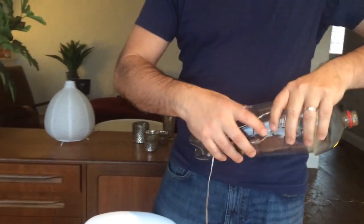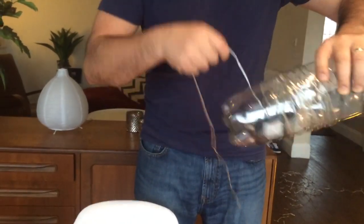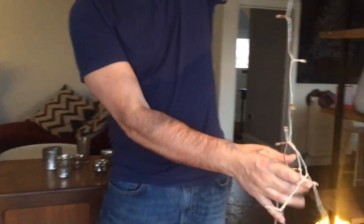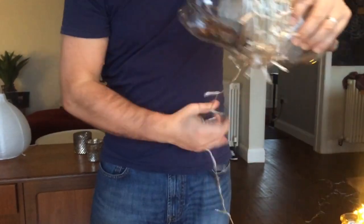Close the lid and then start to wrap the fairy lights around the bottle. This is the clever bit so it doesn't get tangled. Keep going, untangling as you go along, going up and down the bottle. These ones are pretty long — they're actually outdoor ones, but it works just as well for indoor ones too. Keep wrapping around and around.